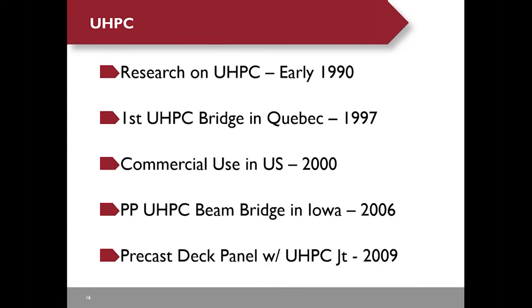Here is a brief history of UHPC. Research on UHPC started in France in the early 1990s. The first UHPC bridge was built in Quebec in 1997. The U.S. started commercial use in 2000. The first precast prestressed UHPC beam bridge was built in Iowa in 2006. The first precast deck panel bridge with UHPC joints was built in New York in 2009.